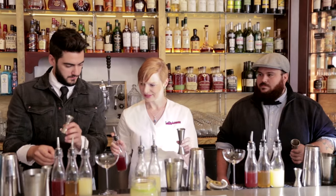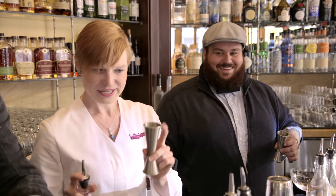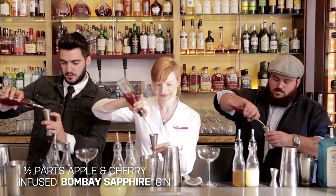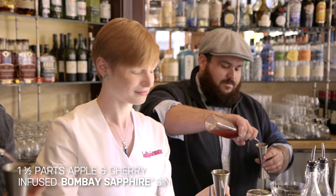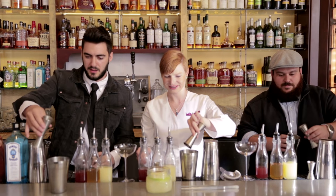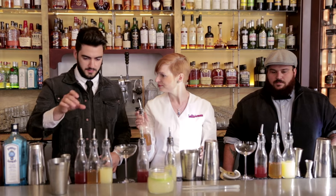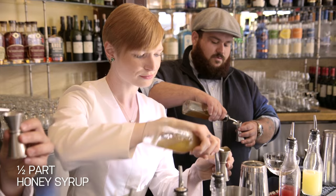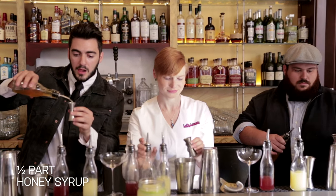So we're going to do an ounce and a half of that — take the big side of the jigger, there's a little line in there, it's going to be an ounce and a half. I also made honey syrup: 50% honey, 50% hot water, let it sit. Very easy. So half an ounce of that — the little guy, all the way filled up. And then half an ounce of lemon juice.